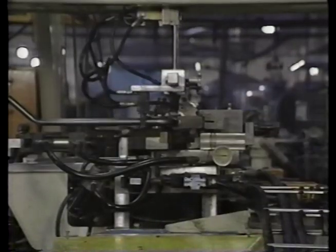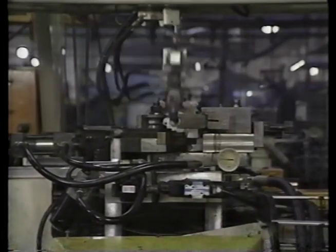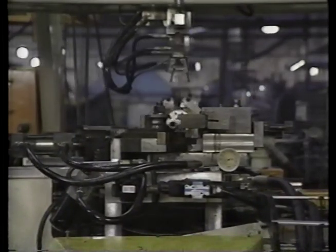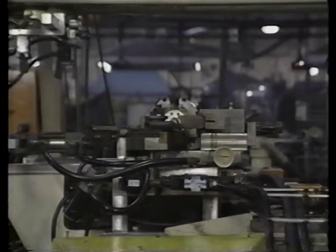This concludes the lesson on the operation at the suction side of a pump. In the next lesson, we'll examine how hydraulic actuators convert fluid pressure into mechanical energy to perform work.